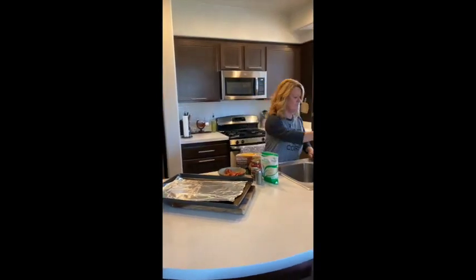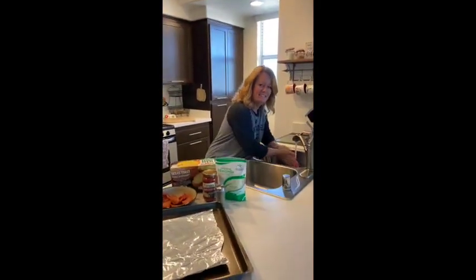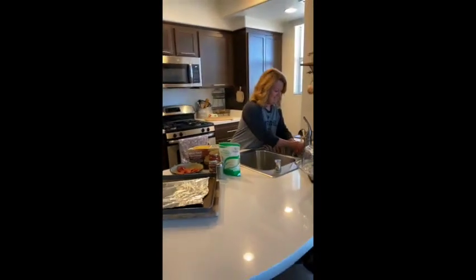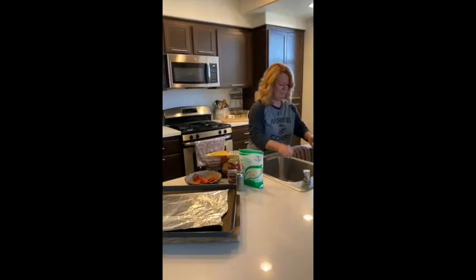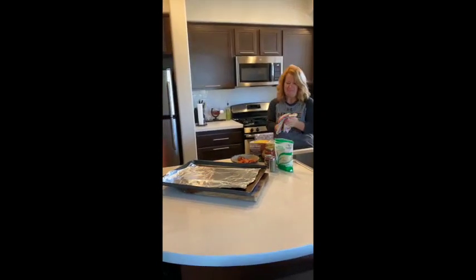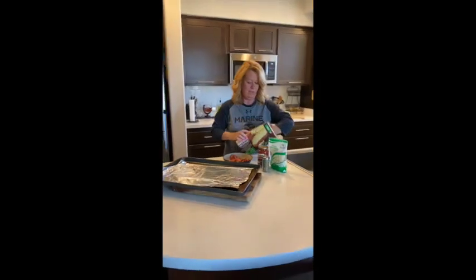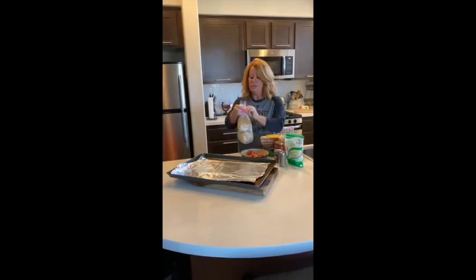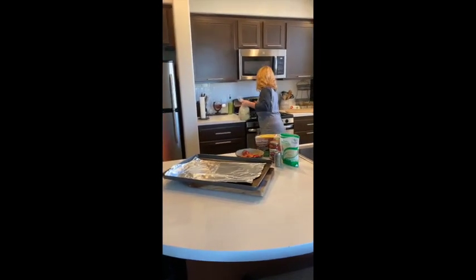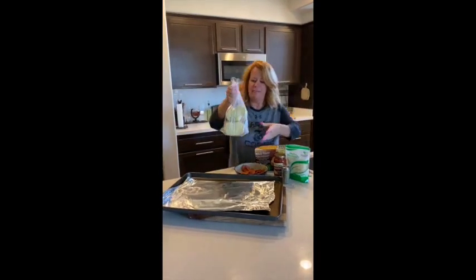First and foremost, wash the hands. I just lined my pan with tin foil and we're going to turn the oven on to 425. And we're going to cook for about five or six minutes.